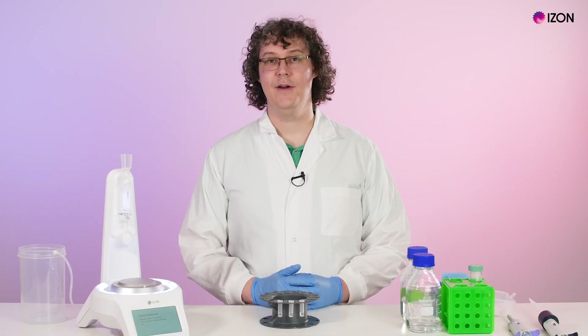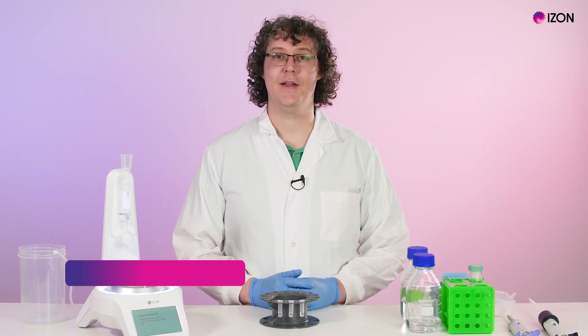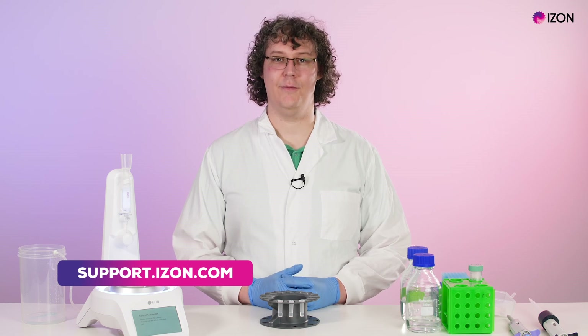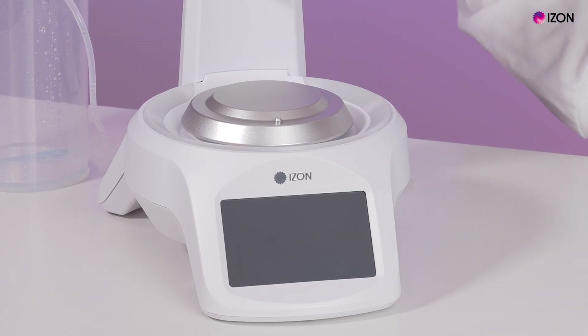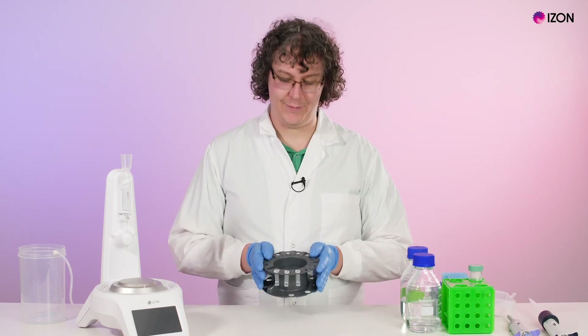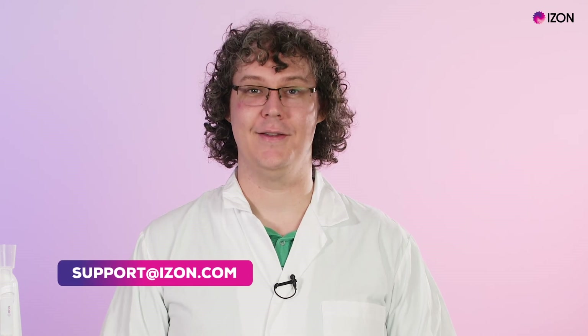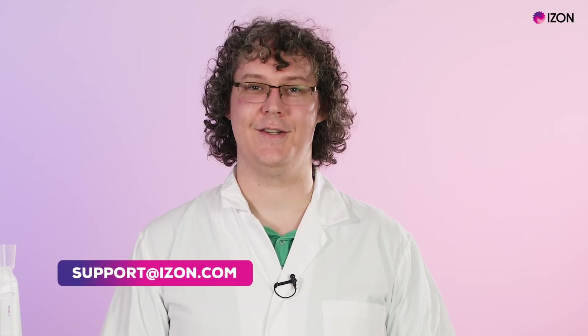The cleaning regime depends on the column that you use. Check out support.izon.com for the cleaning recommendations for each column type. You'll now be prompted to switch off your AFC. Your run is now complete and your fractions are ready to be used. Please contact us at support.izon.com for more information or if you have any questions.